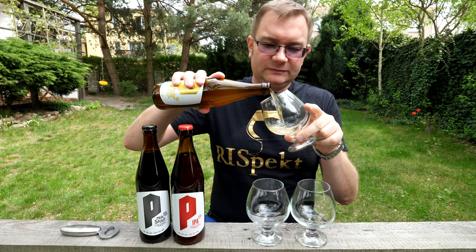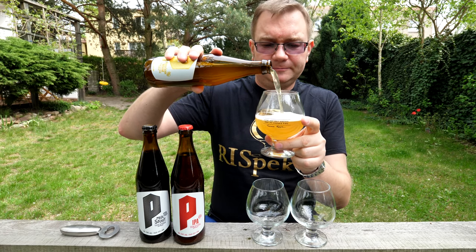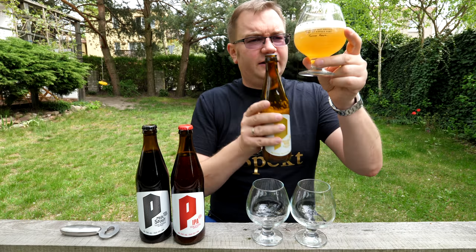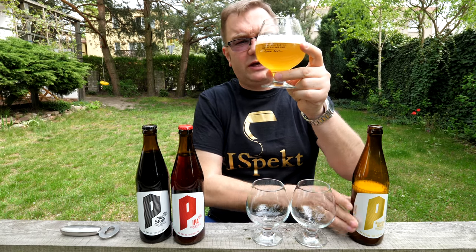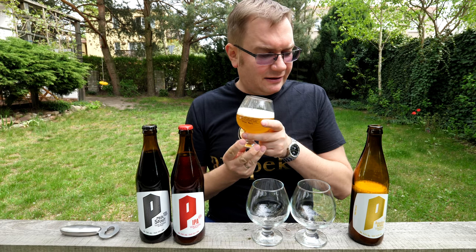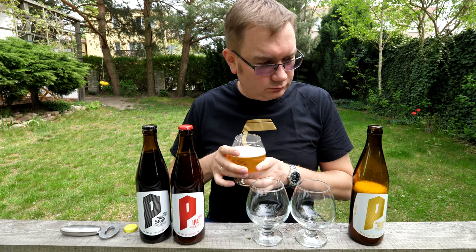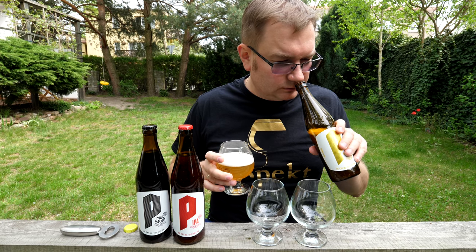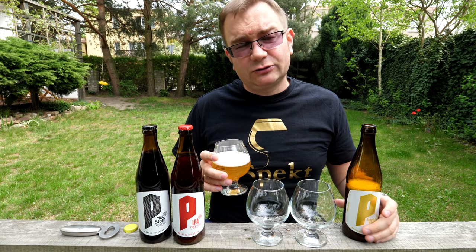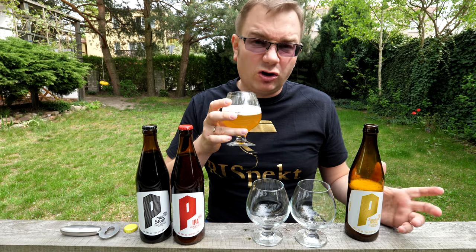Na szczęście nie wyleciało po moim zamieszaniu. Jest ładnie zmętnione, równomiernie, bez jakichś grudek. Chyba jaśniejsza od Wajcena. Uniósł się zapach chmielu, przyjemny, cytrusowy, trochę białe owoce, właśnie takie z mozaika typowe — winogrona.